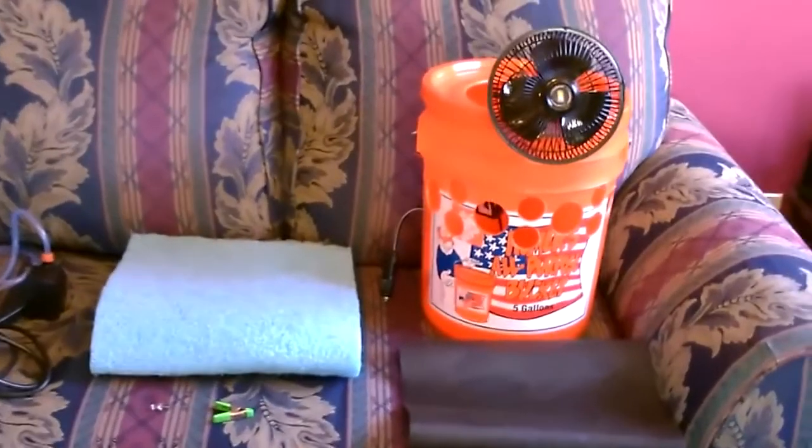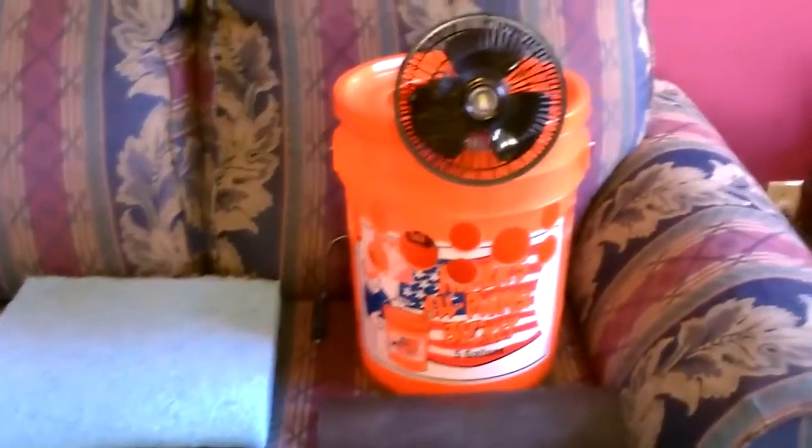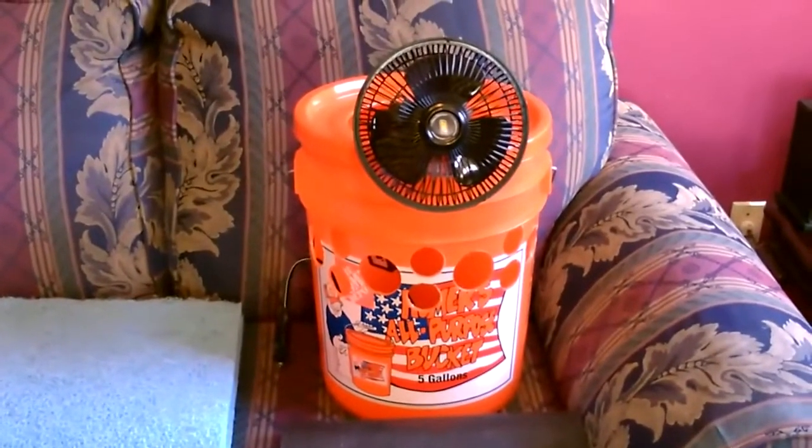Hey there, this is just a quick video to show you how to make one of these evap coolers out of a five gallon bucket and a couple of items you see here.